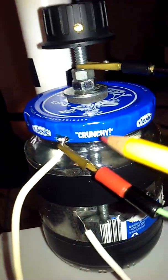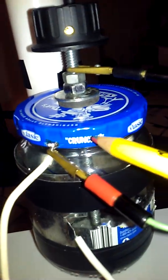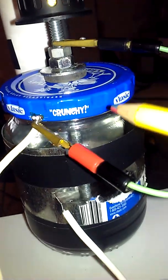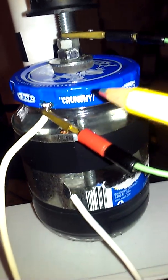This is a Vlasic Crunchy Dill Relish jar. I didn't really do too much to it — just used it the way it came out of the recycling bin.